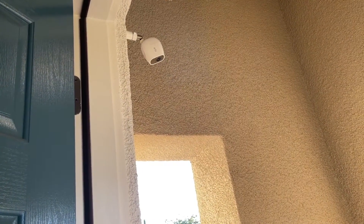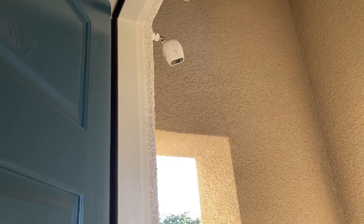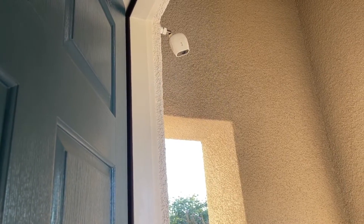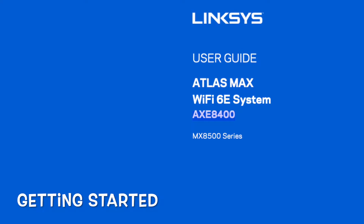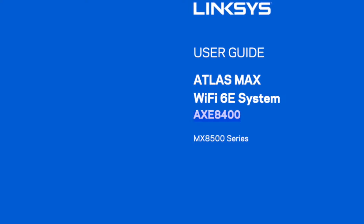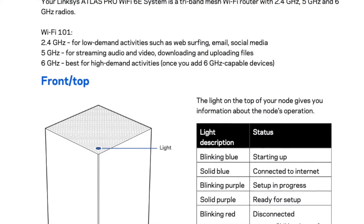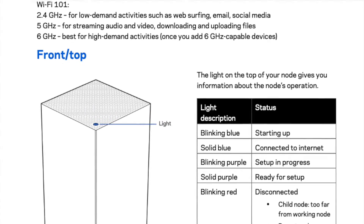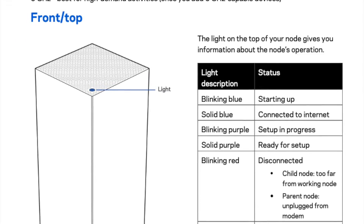You'll have a better Wi-Fi system altogether, so that's worth investing in. To get started, check the user guide — I put a link in the description — for the Atlas Max Wi-Fi 6E system, AXE 8400. The manual covers Wi-Fi basics: 2.4 GHz, 5 GHz — most devices use those — and 6 GHz, which not many devices support yet.